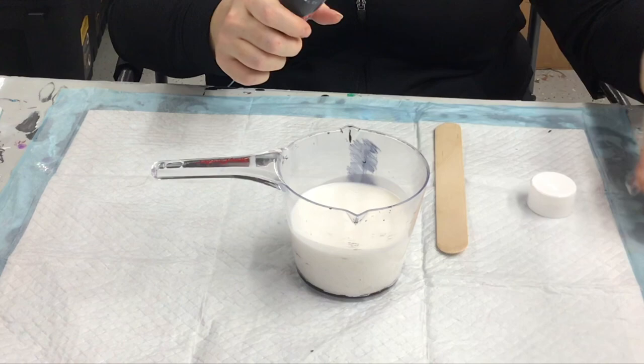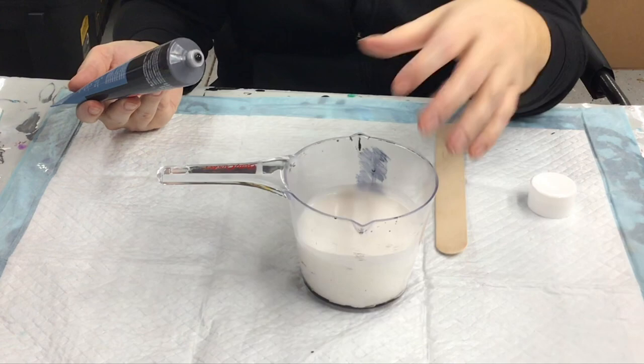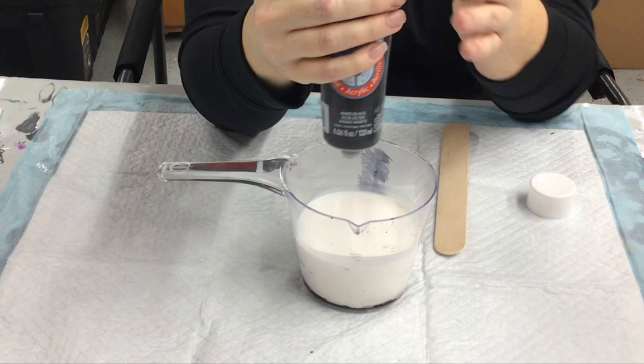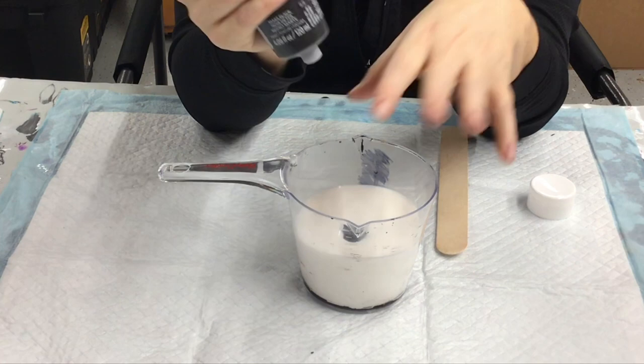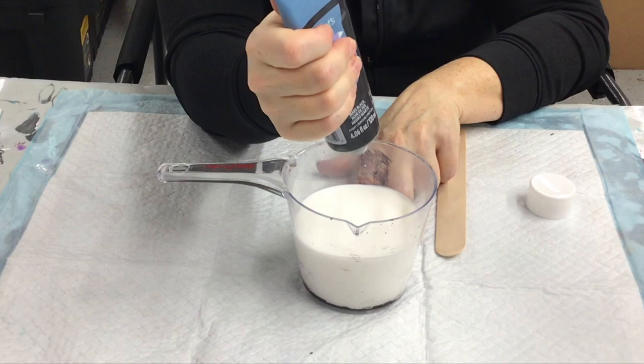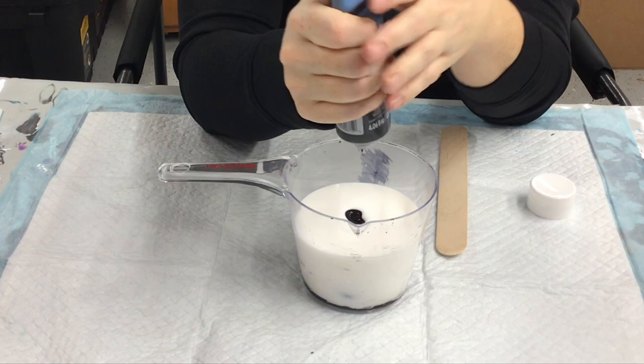This is the easiest way to do it, especially for something like black where I'm going to make a lot. Otherwise, this is how I measure: there's eight ounces in here and I watch the edge. You can still see the base and I have leveled this table out a little bit. As you add paint in, see the edge rise. So if I had four ounces of floetrol in a measuring cup and I wanted to add two ounces of paint, I'd keep adding paint until the edge of the floetrol went up — same thing as measuring volume in science class.